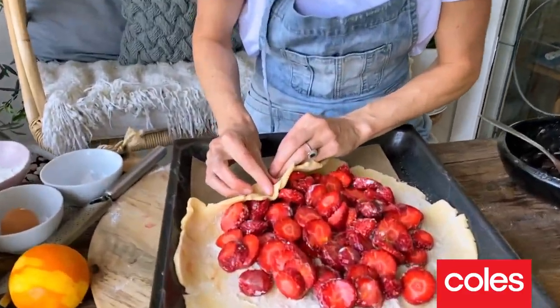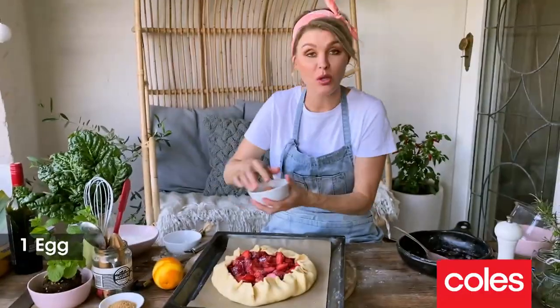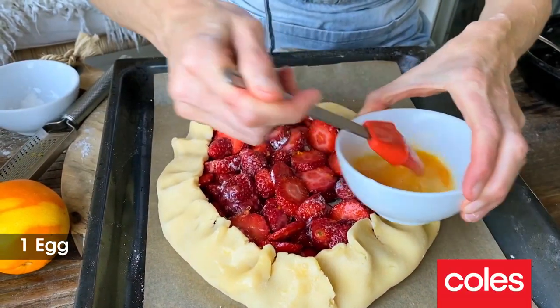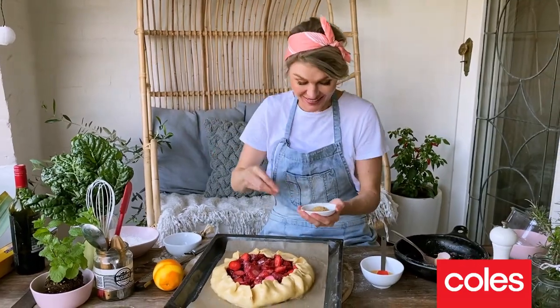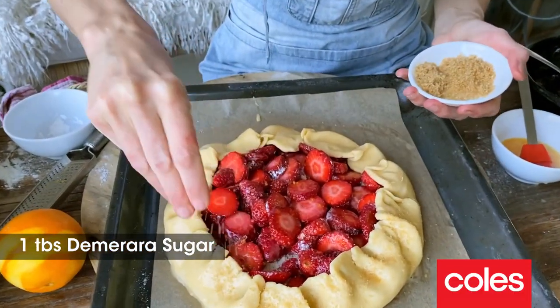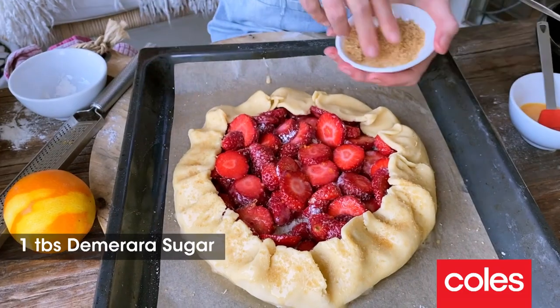All we need to do is fold up the outside edge that we've left here. I just want to brush some egg around the outside. Final steps — I've got some demerara sugar that we're just going to sprinkle onto the outside.